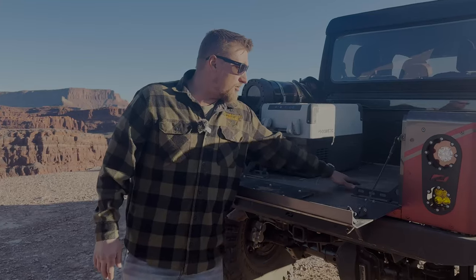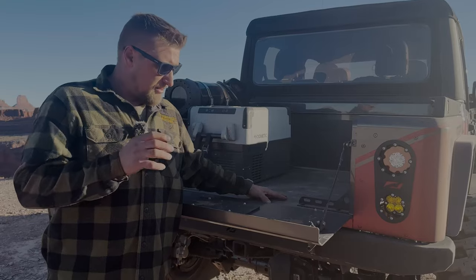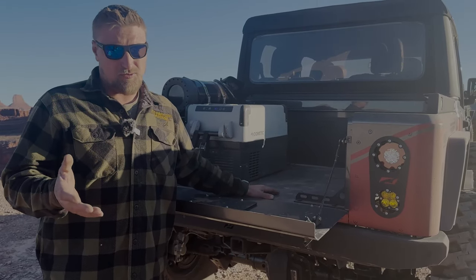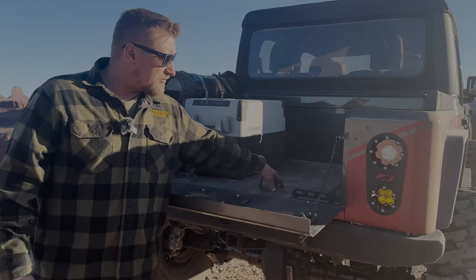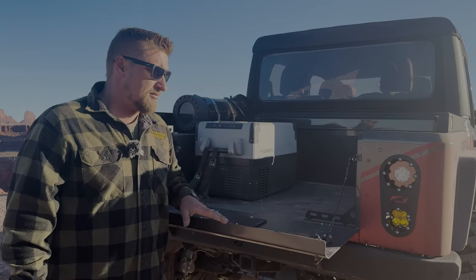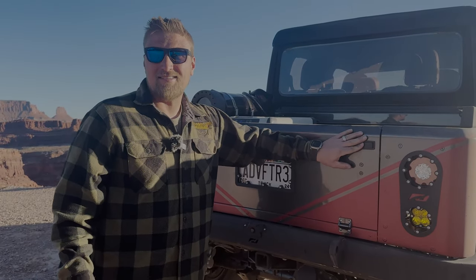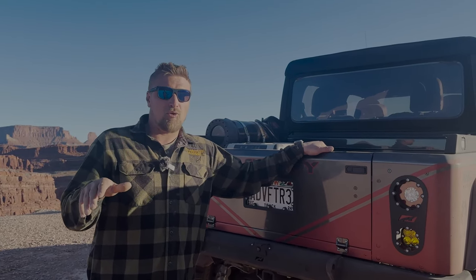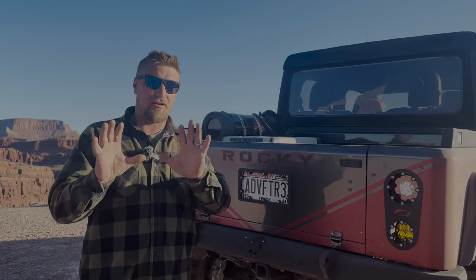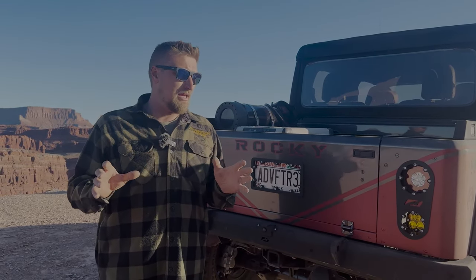We're going to add a pack-out system instead of having tools loose in the back. If something bad happened and we rolled, I don't want tools flying around. That concern came up because the other night a gal went up Chewy on Pritchett and rolled — she had floor jacks and tools in the back seat, and everything got ejected from the vehicle. Luckily she wasn't hit, but after seeing that firsthand we want to make sure it doesn't happen to us.